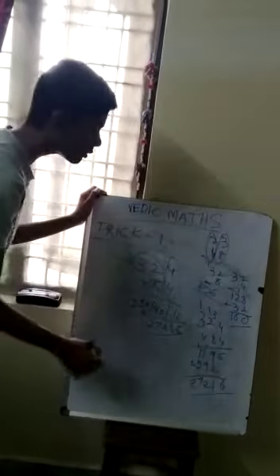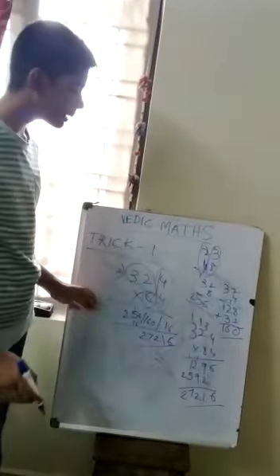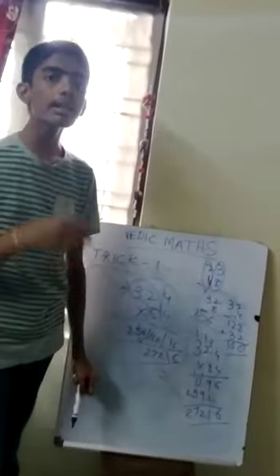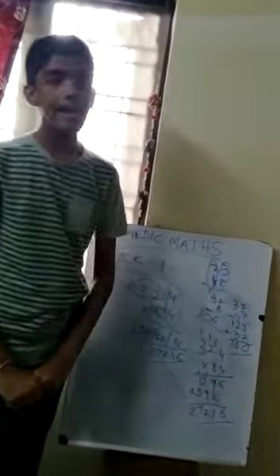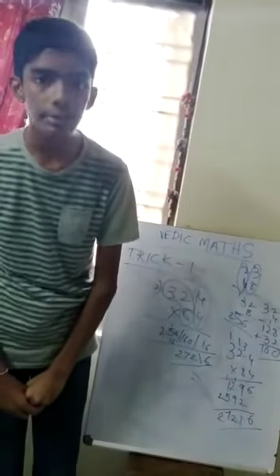So this is a simple method by which you can multiply any digit number with a two-digit number. This is today's very nice trick number 1. Tomorrow I will come and talk to you with trick number 3. Thank you.